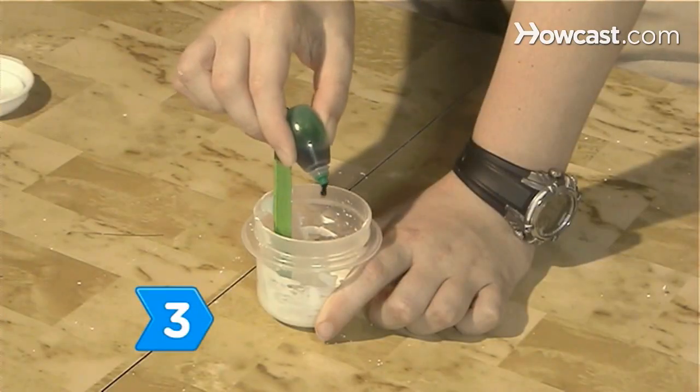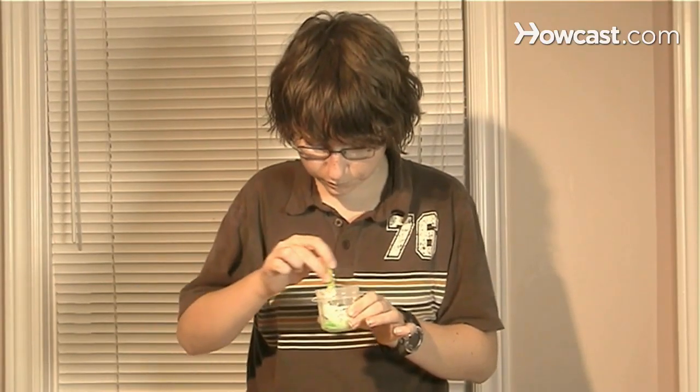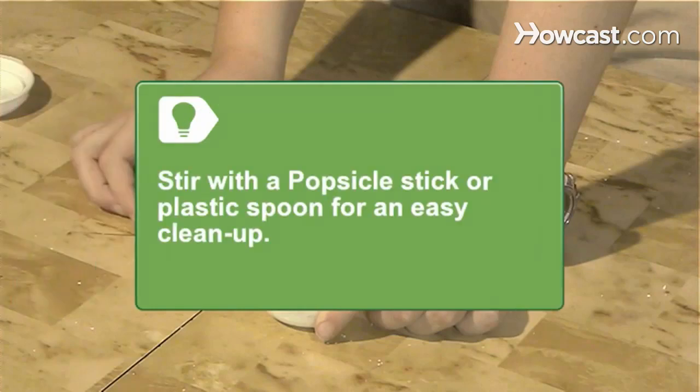Step 3: Add one drop of food coloring at a time until you get the desired color. Stir with a popsicle stick or plastic spoon for an easy cleanup.